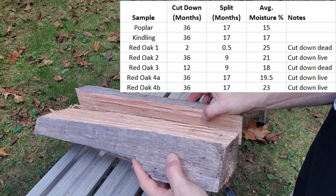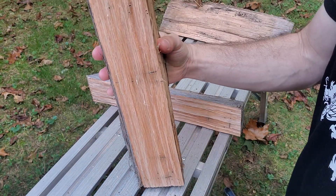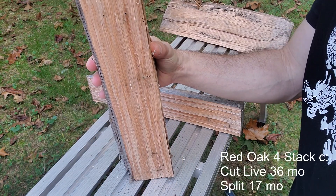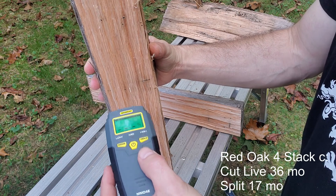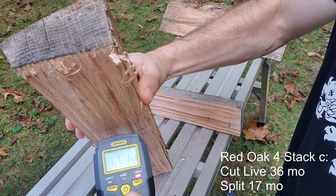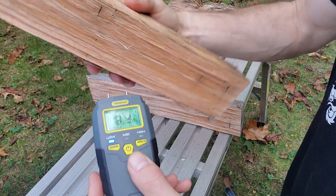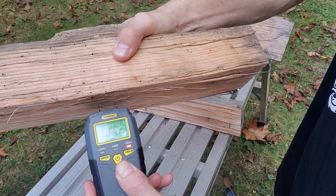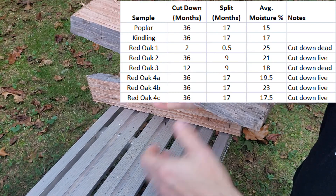This last sample from the same grouping — cut down live 36 months ago, split and stacked for 17 months — reads 17.1 one way and 18.2 the other. Okay.